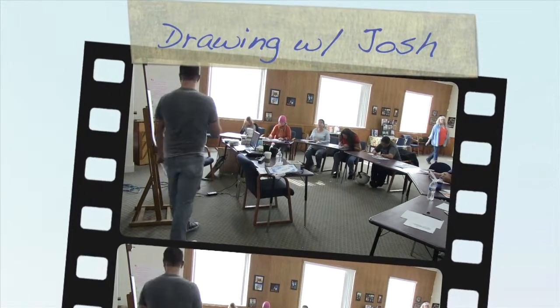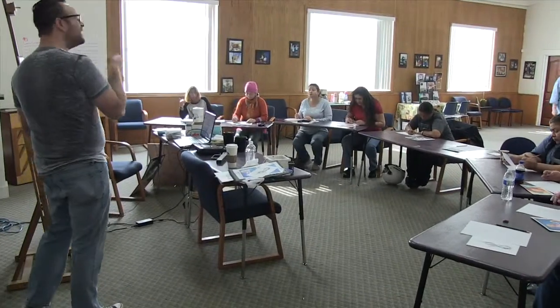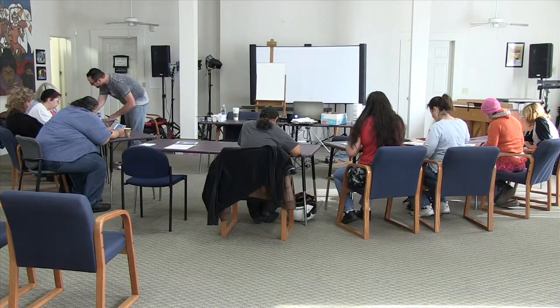When you're doing foundational drawing, you should always have very smooth lines. There are a lot of reasons for it — if you make a mistake, you haven't committed to a line. And this goes for drawing anything.